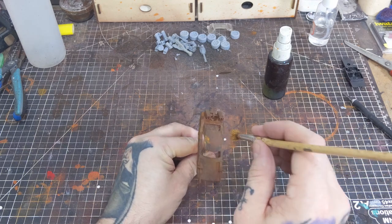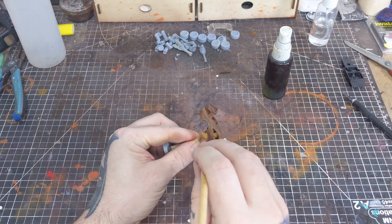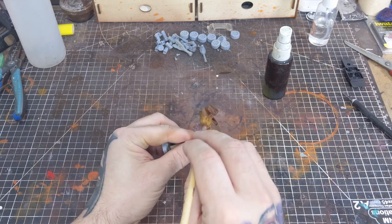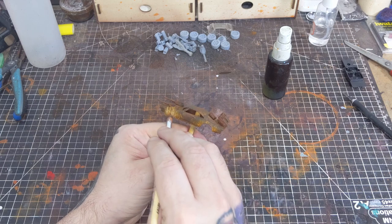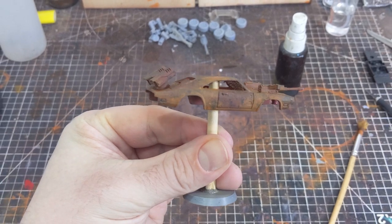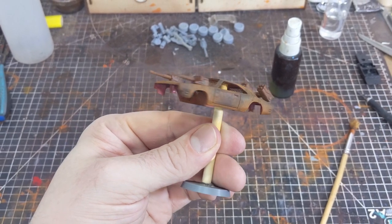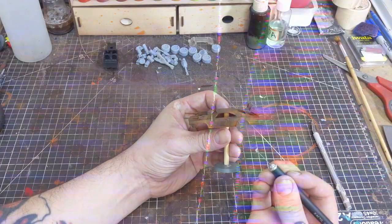Finally I'm taking the orange oxide one more time, reducing it about one-to-one with some water, and once again with a stippling technique just boosting that orange oxide in a few key areas.